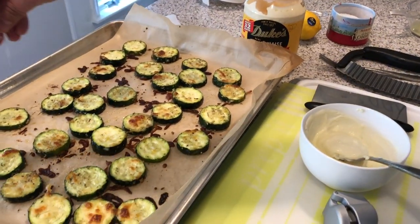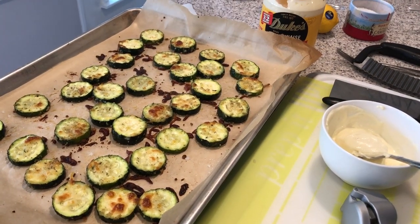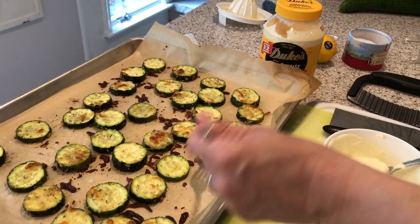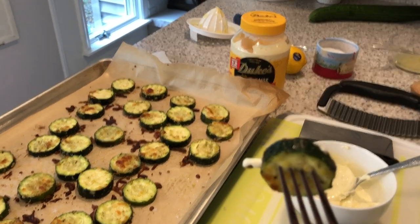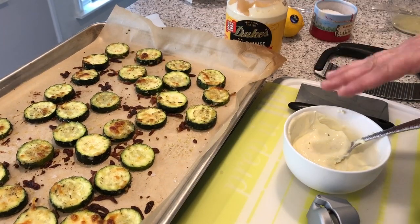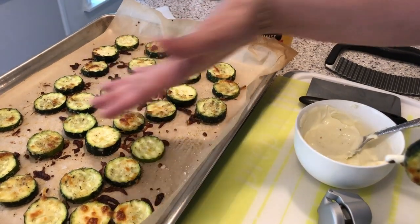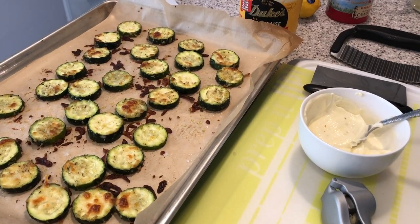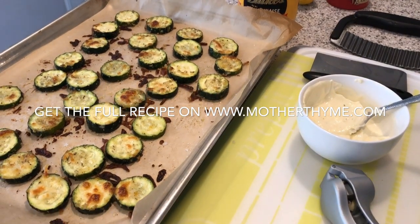I also like to add a little bit of finishing salt to my zucchini. Then to serve it, you can serve the aioli on the side. You take your roasted zucchini and dip it into the dip — it is so, so good. This makes a great appetizer or side dish at any summer barbecue. Either serve it just like this, or add the dip for an extra layer of yumminess. I hope you enjoy this recipe — have a great day, guys. Thanks for watching!